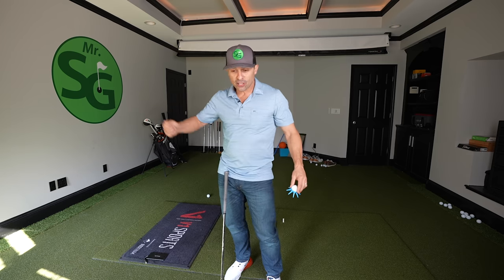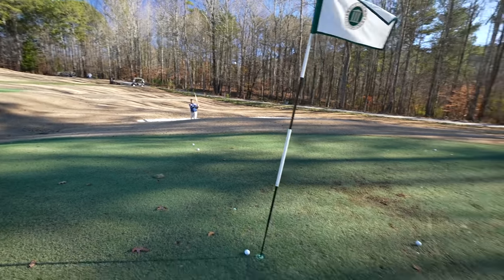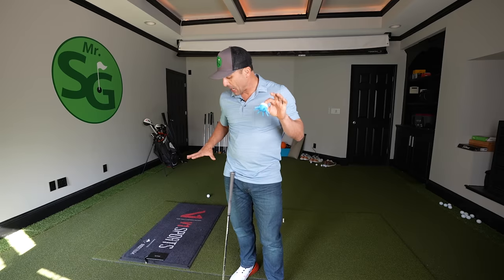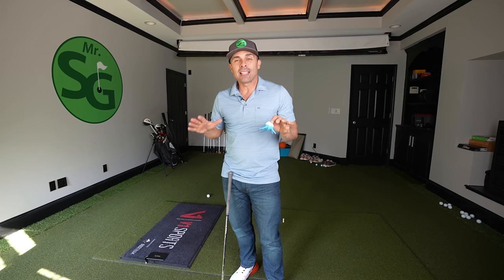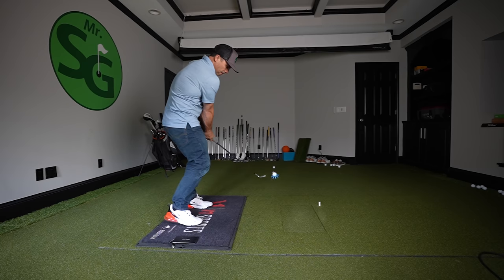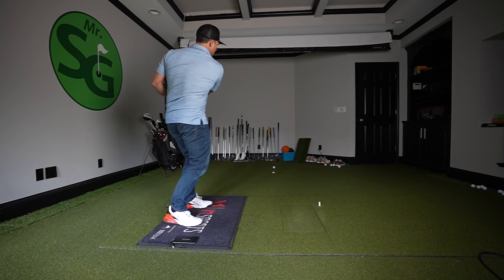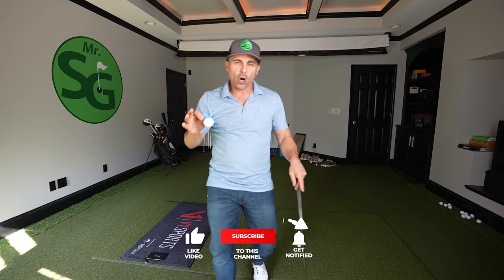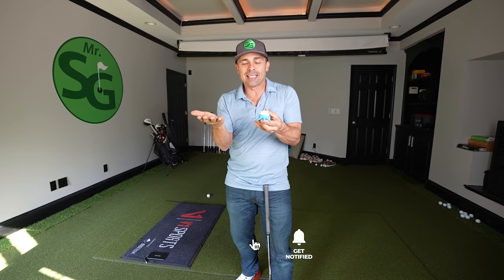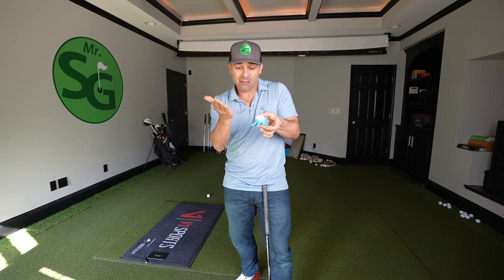You will start to develop that acceleration through the ball. I think practicing this on a mat would be good. Because if you hit behind the ball too much on the mat, it's going to zing off to the right — and that's not a good shot. So on your carpet at home, if you are too far behind it, it's going to be a bad shot. And you learn how to get right there.